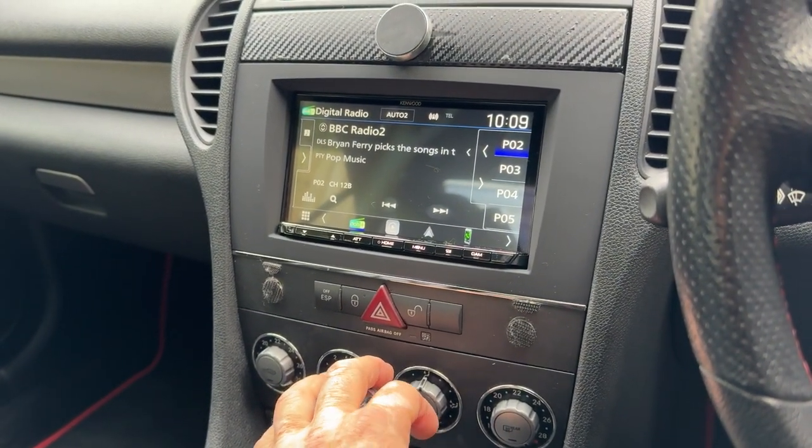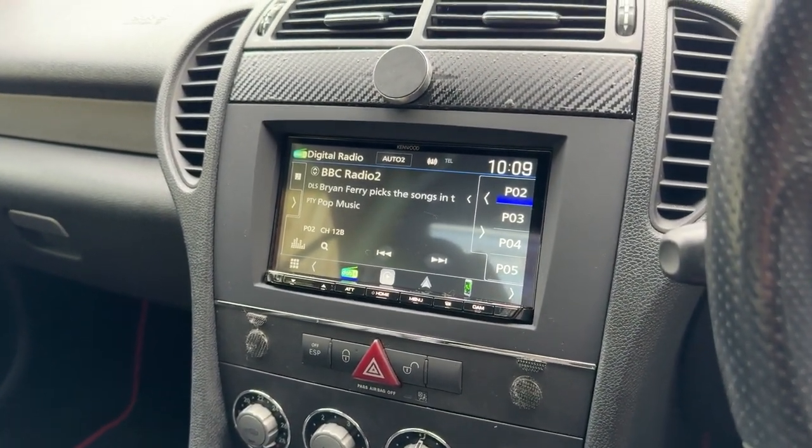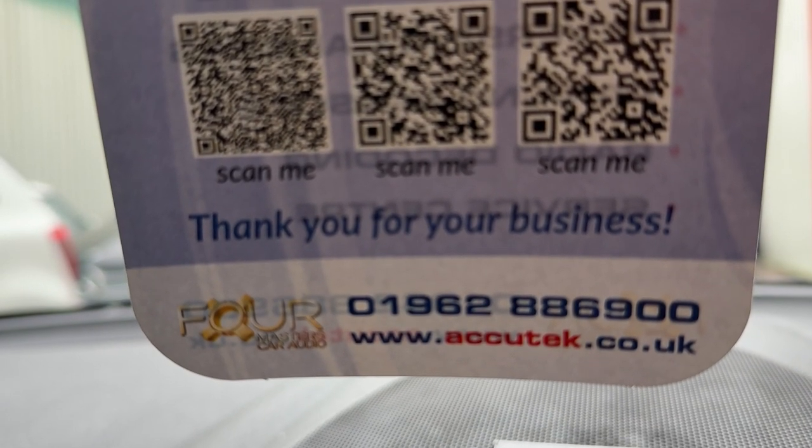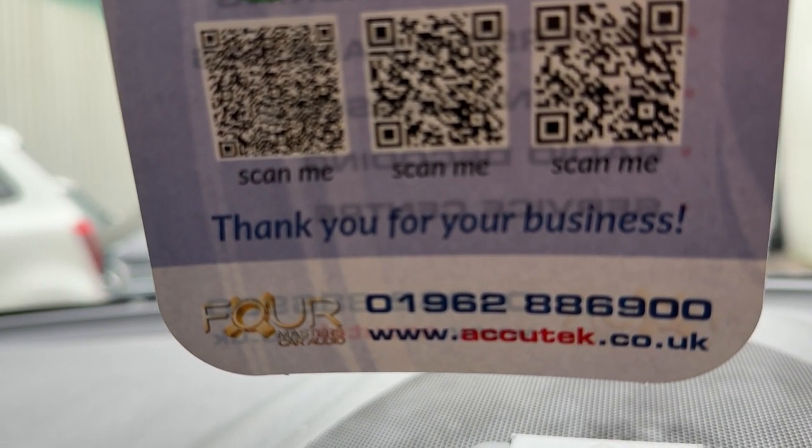If you'd like to have this done in your Mercedes SLK, then please give us a call on 01962 886 900. Thanks for watching.